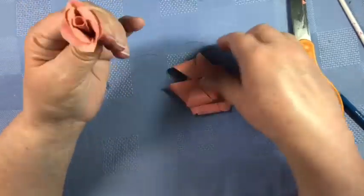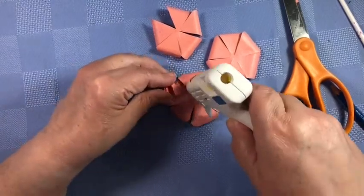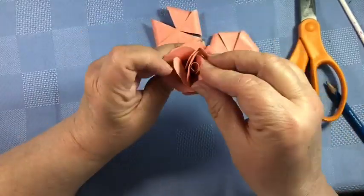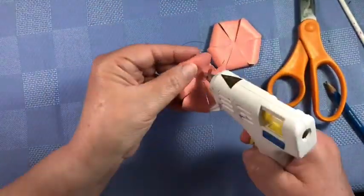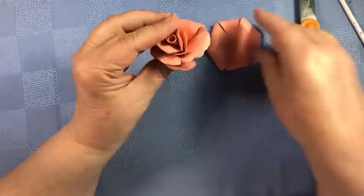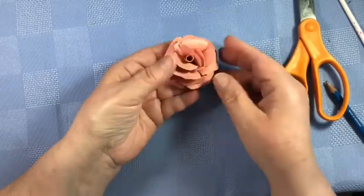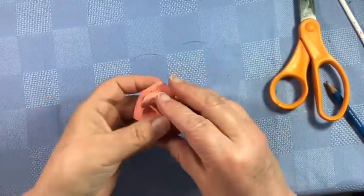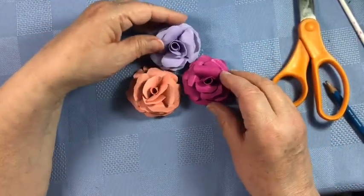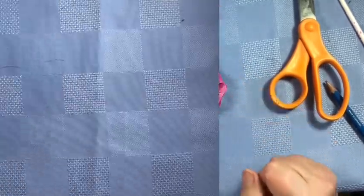Let's go a little faster now. The next one is the fourth one — just add your glue, hold it for a bit. Then number five, do the same thing — don't burn your fingers. And then finally number six. You can make as many roses as you like, or you can find instructions for other flowers as well.